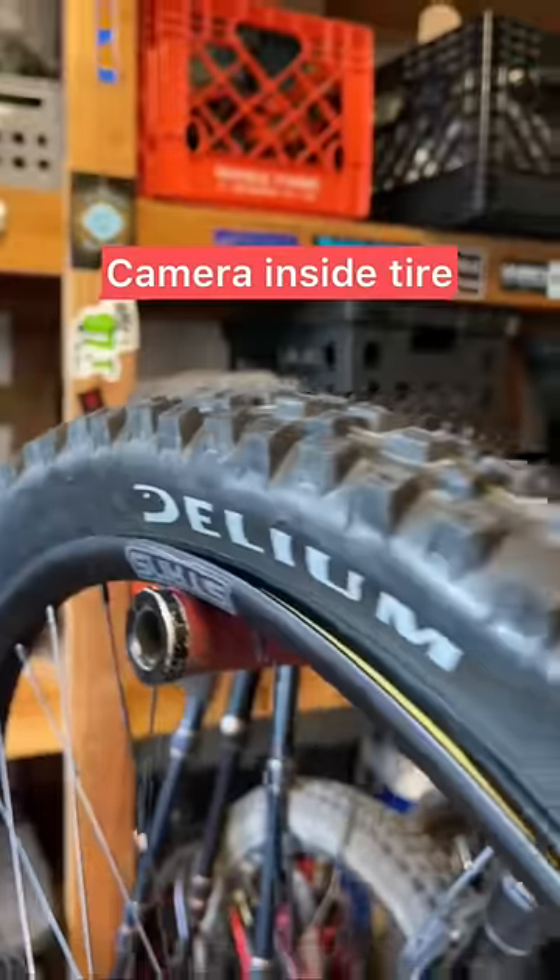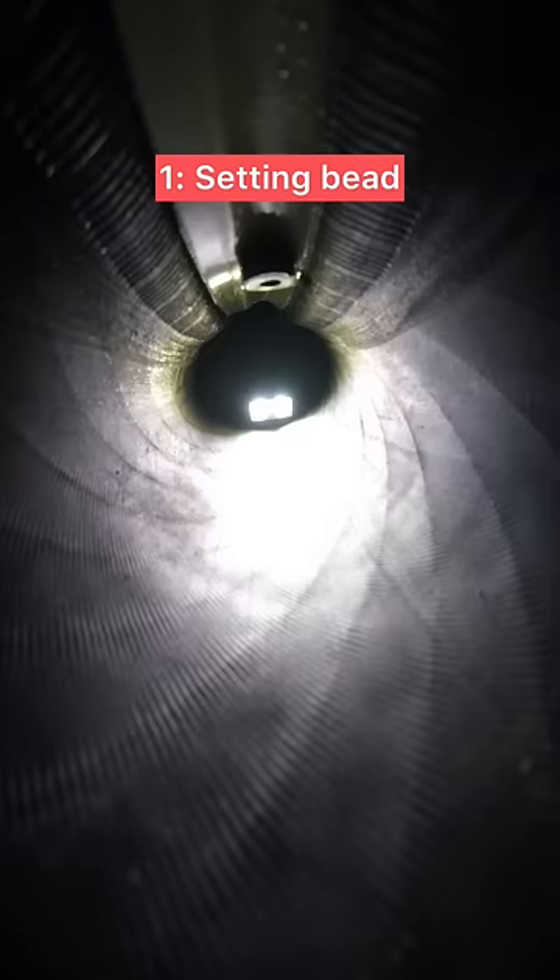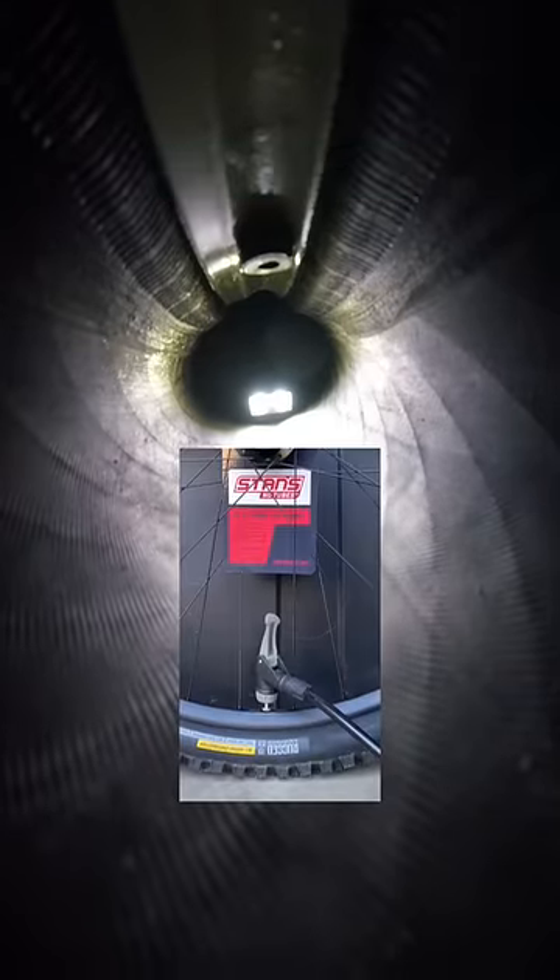I put a camera inside my new bike tire to find out what really goes on in there. Here I'm adding some air from my compressor to get that bead set, waiting for that satisfying and terrifying pop.